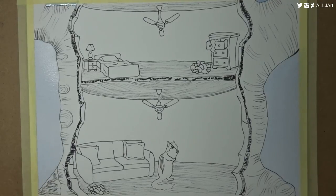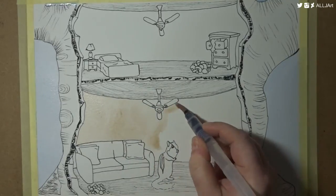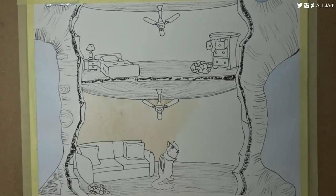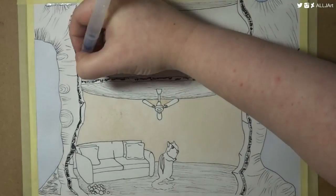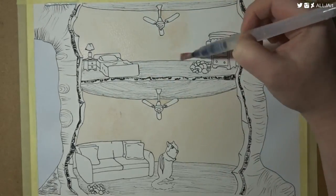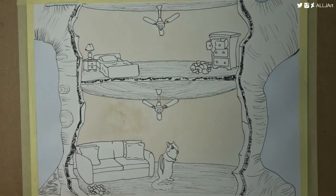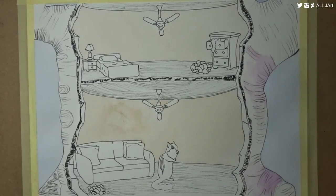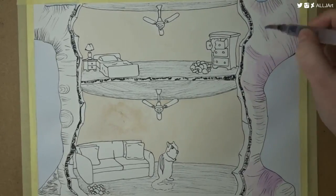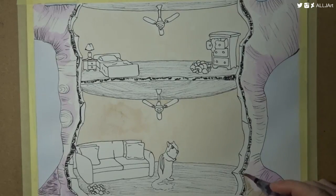I decided that hibernation would feature a chipmunk — I didn't want to do a bear or something obvious. I looked up information about chipmunks, where they hibernate and what they do, and I decided to draw this cartoon-esque storybook illustration of a little look-see — like a dollhouse — into this little tree. The chipmunk has gathered furniture, crafted it, and put it up in his little place. He's also been looking for nuts, so he's got little piles of nuts. It's just the start of hibernation for him and he's trying to figure out what to do.